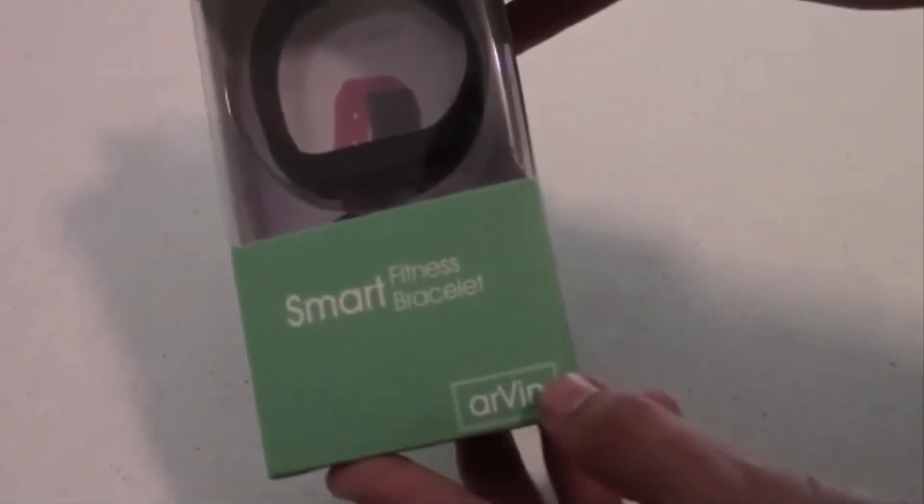Hey buddies, it's Joe from Planetek and today we're going to be taking a look at the Smart Fitness Bracelet by Airven.